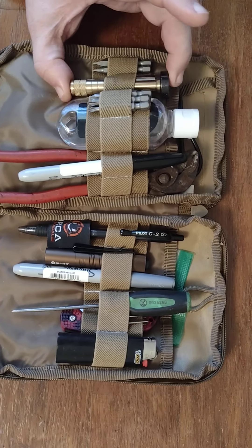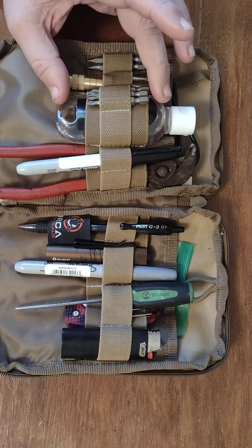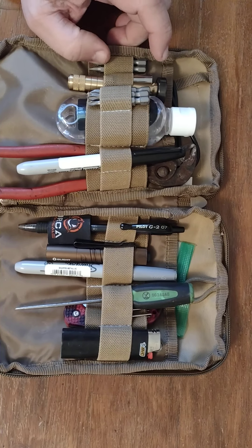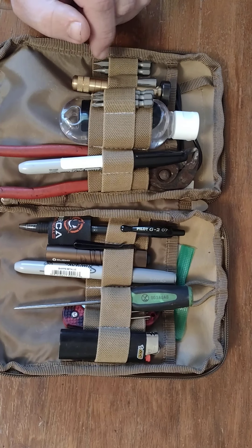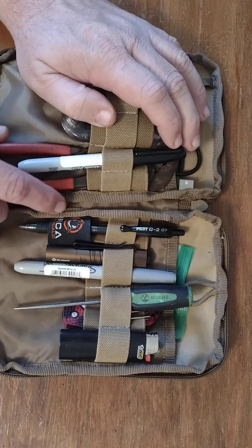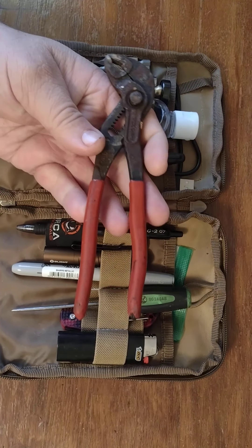You'll notice my little nut driver here — that's the CRKT brass nut driver. I keep an extension in it and just some flat heads and Phillips heads. This is not a knife maintenance kit. I keep this because it never fails: when I show up to meet somebody at the bank to purchase their vehicle, they would always still have the tag on it. This came in really handy for getting the tag off.